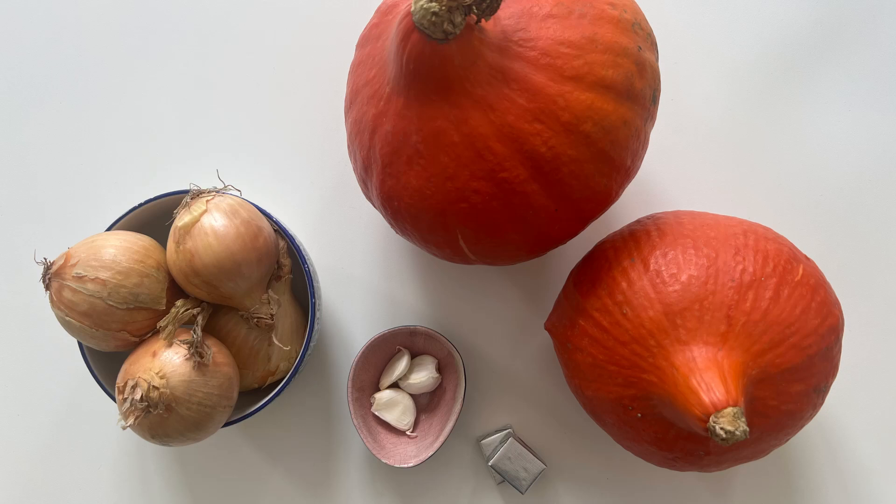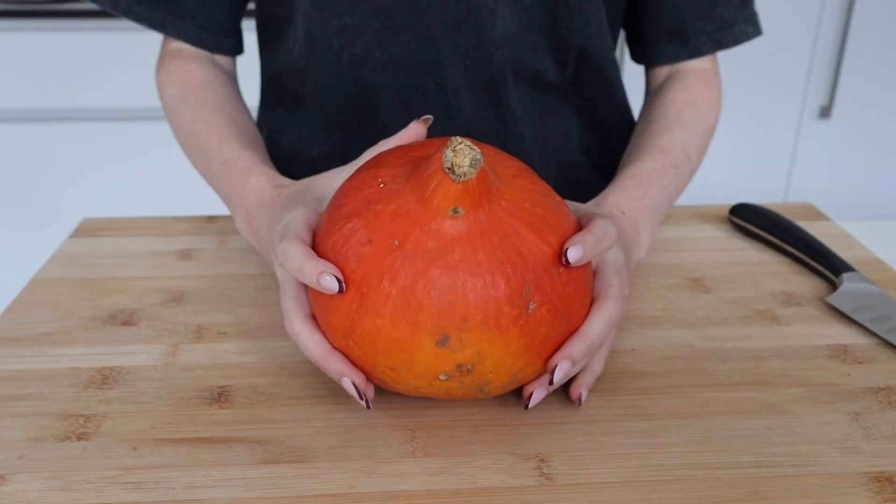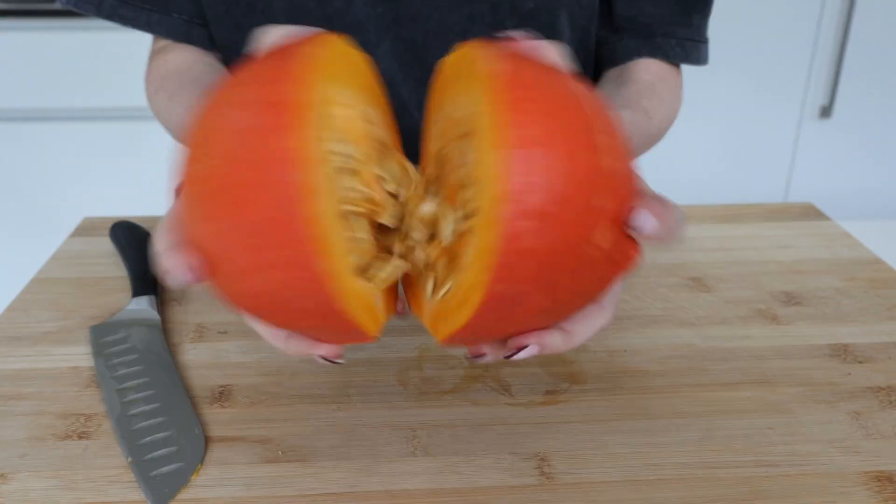So let's get started on making this pumpkin soup. For this soup, you only need four ingredients which are pumpkins, onions, garlic, and vegetable or chicken broth. I start by taking out the seeds and cutting my pumpkin into cubes.